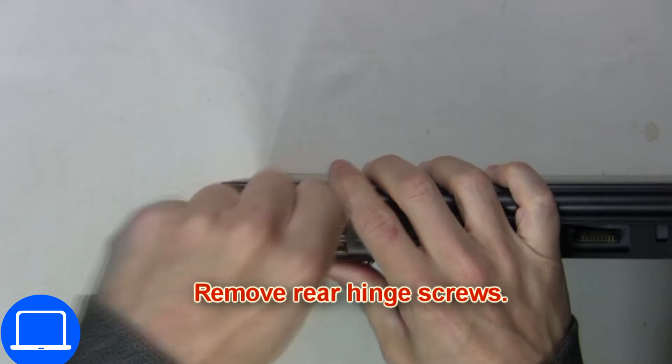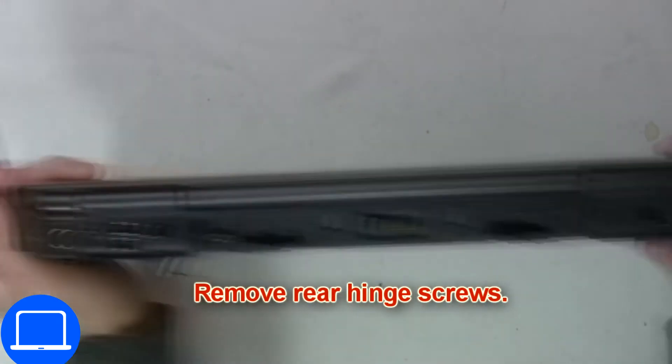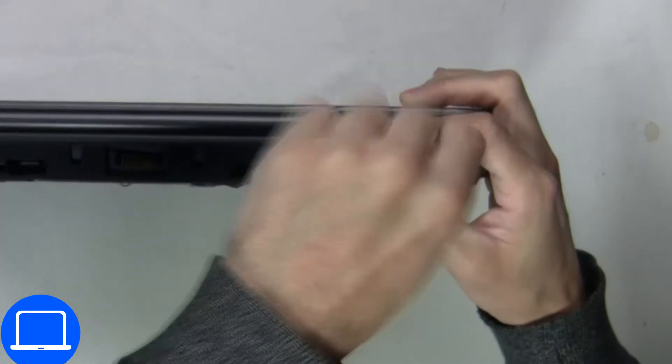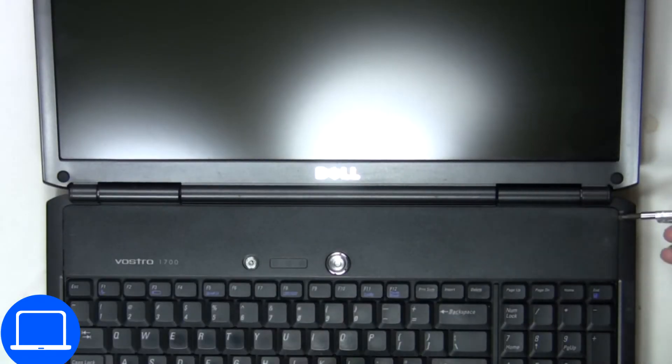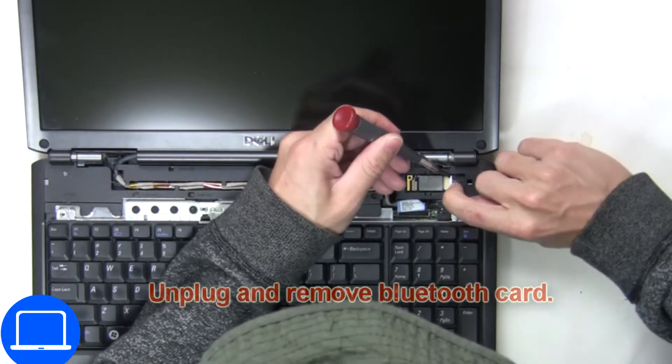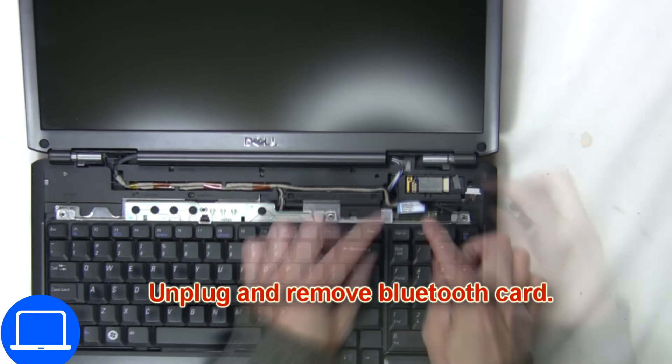Next you're going to remove the rear hinge screws. Now pry open and remove the power button cover. Next, unplug and remove the bluetooth card.